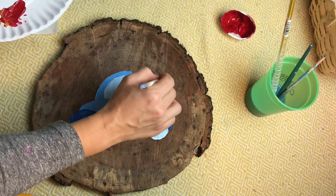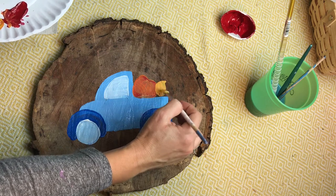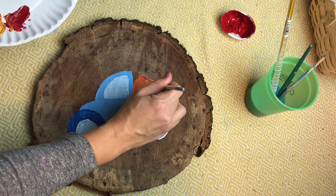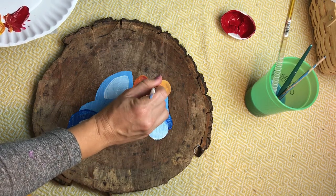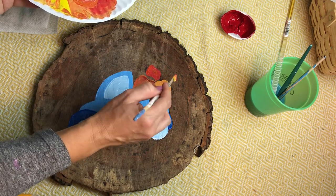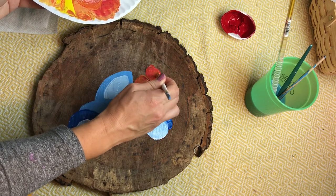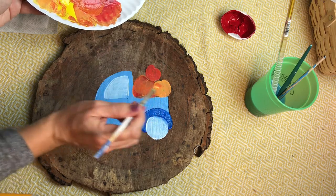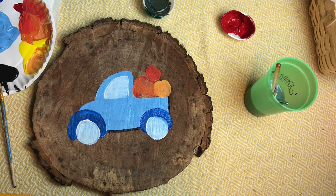I want my second pumpkin to be a little bit lighter, so I'm going to mix a little bit of white with my orange this time, and my pumpkin's going to be smaller. My third pumpkin is the smallest and it's going to be a dark orange by mixing mostly red into my orange.